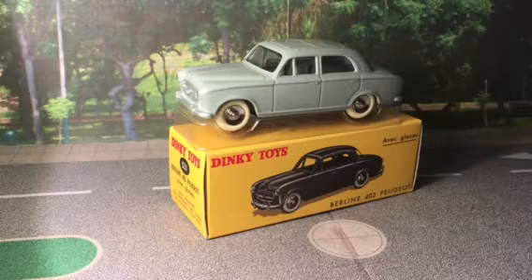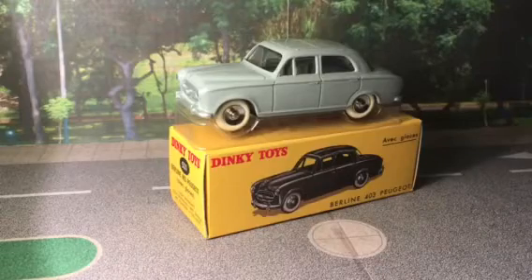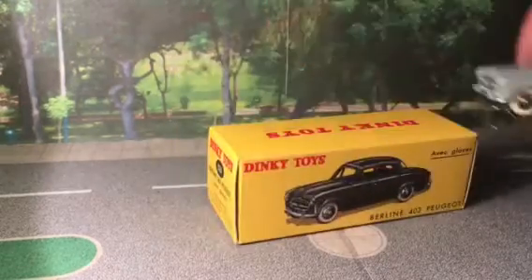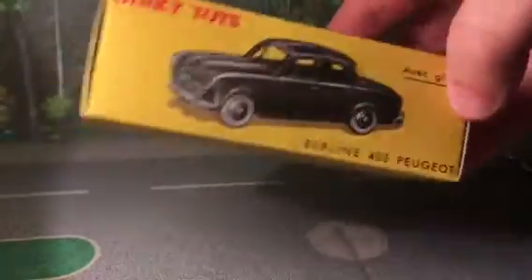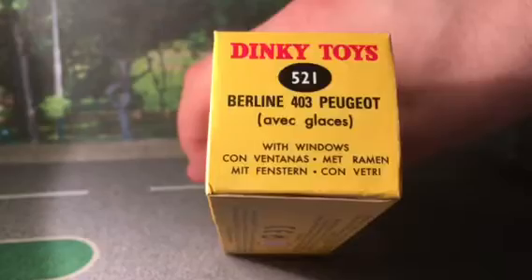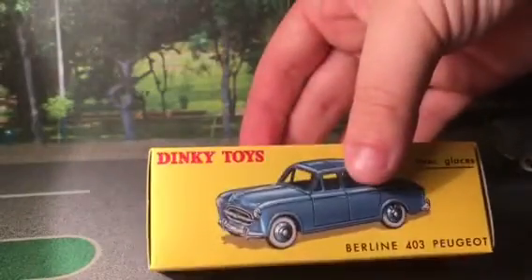Number 10 is the Peugeot 403, and it's a really nice model to be honest — it's a gray-blue color. We'll review the box first as we normally do: it's black on one color, number 521, with the original description down the bottom and blue on one side.